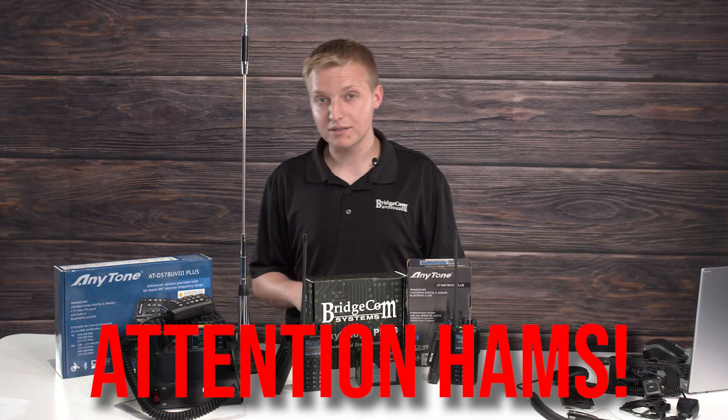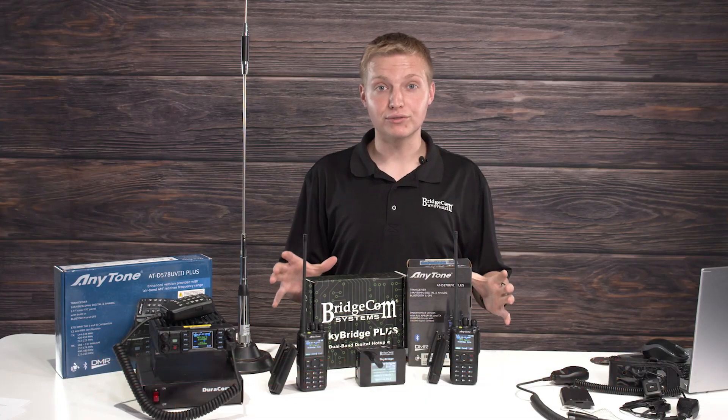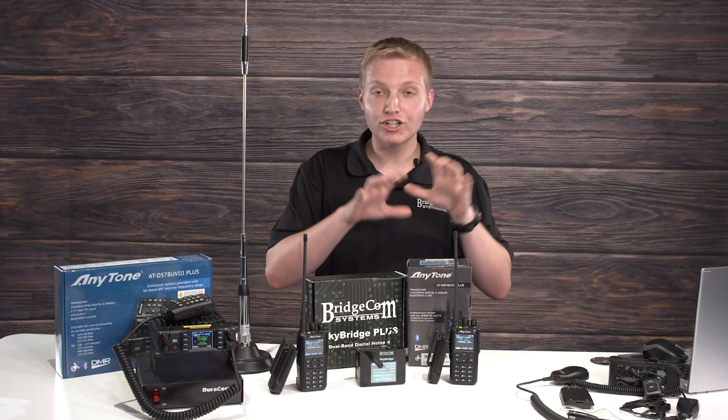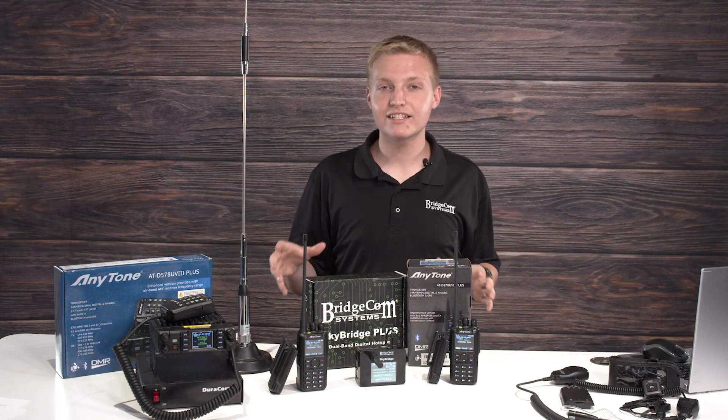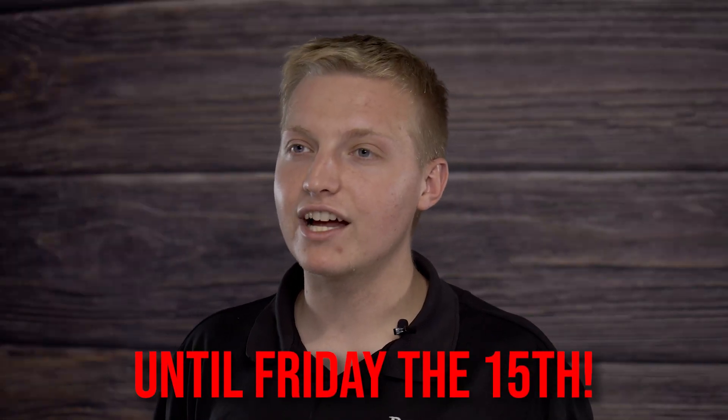Attention Hams, do you want to save some money this summer on some awesome DMR equipment? We've got some deals for you. This is Daniel NZRAY with Bridge Com Systems, and I want to go over what is going to be on sale for our Beat the Heat sale that goes from now until Friday, July 15th at midnight.